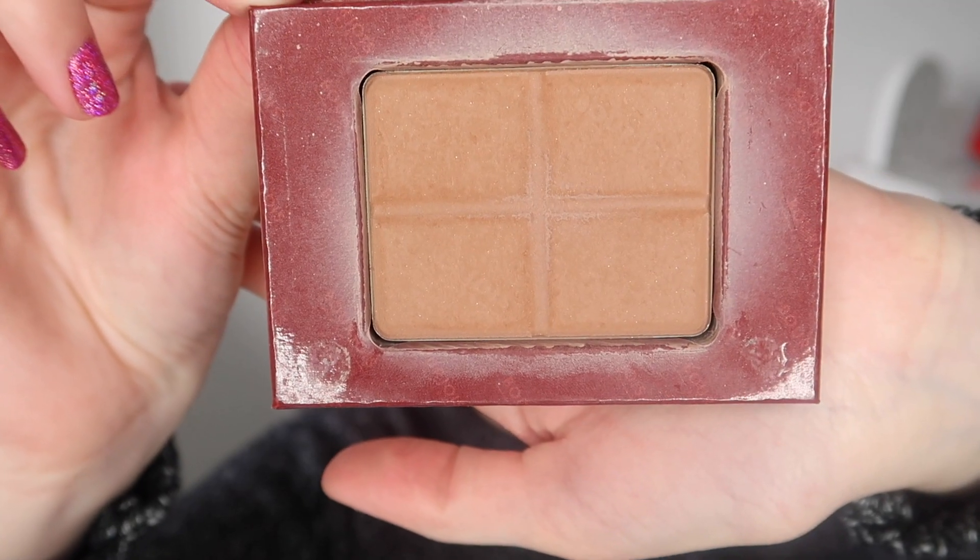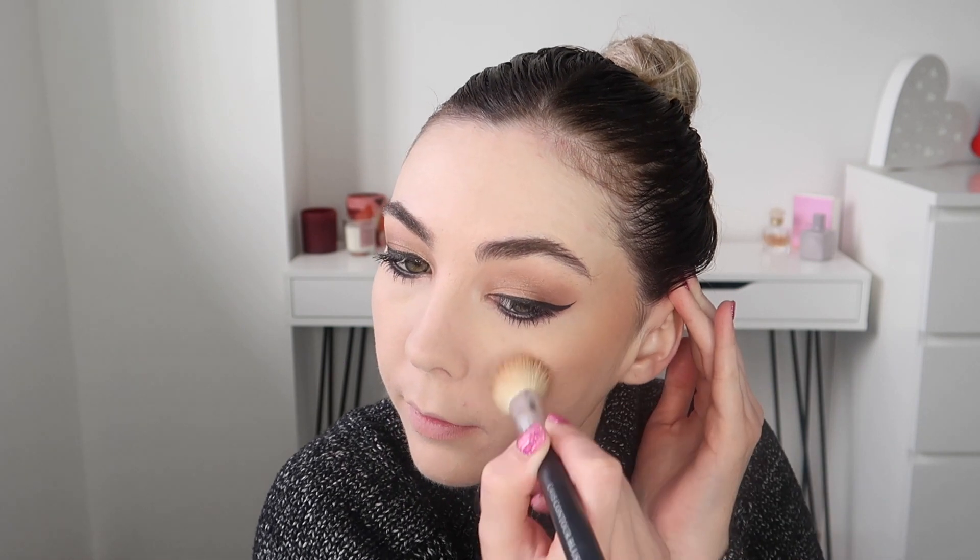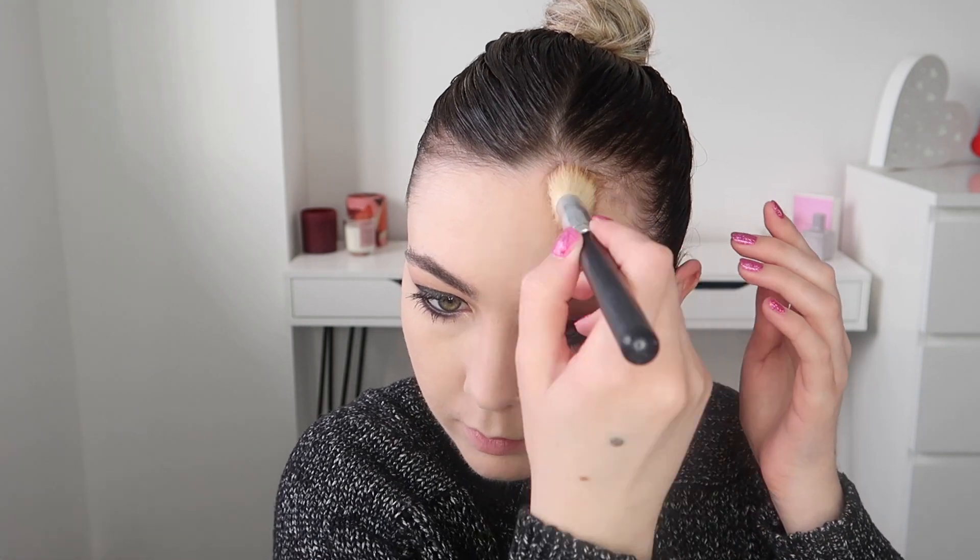For bronzer I've gone quite old school and I've got the Bourjois bronzing powder, the one that smells like chocolate. I don't care what anyone says, this is the best bronzing powder ever, I bloody love this bronzer, it's so good. And I'm just applying this to my cheekbones and my forehead as well.